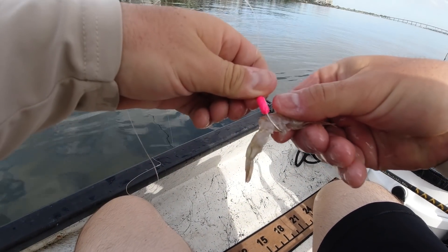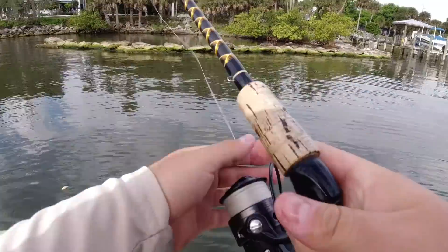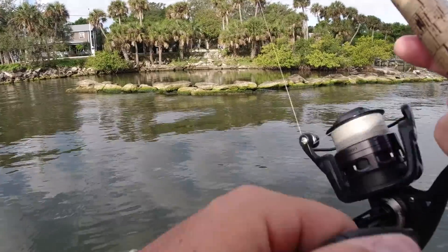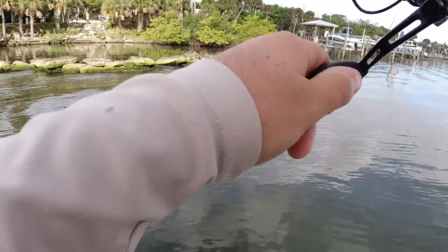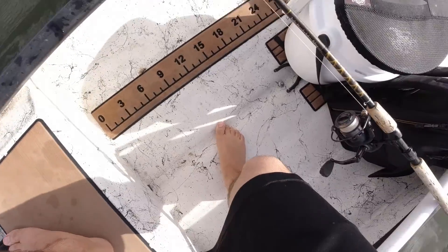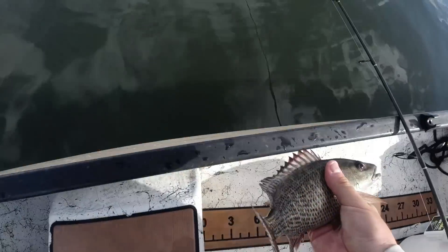I'll take a little broken dead shrimp here and drop it in. Shouldn't matter when fish start eating like piranhas. Launch it up against this rock shoreline. I got eaten — I think it's a mangrove this time. Another one. See how long this one is — I believe they have to be 10 inches. This guy is probably 9 inches on the dot.